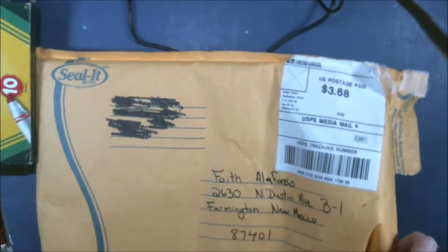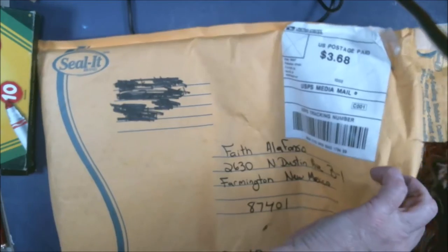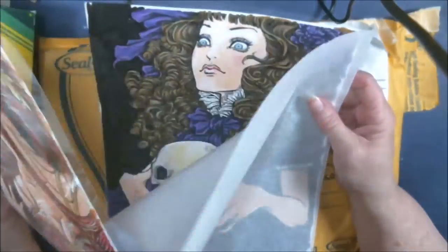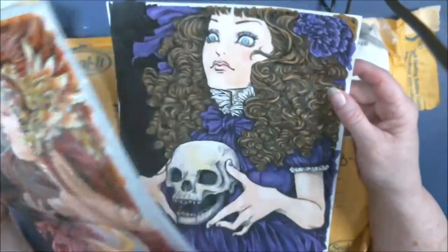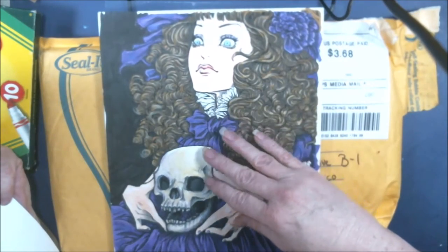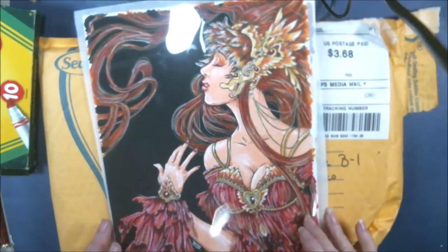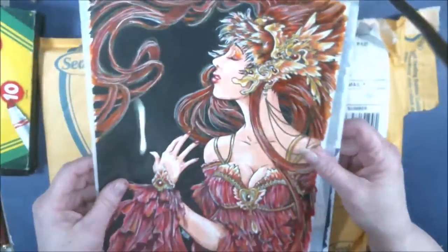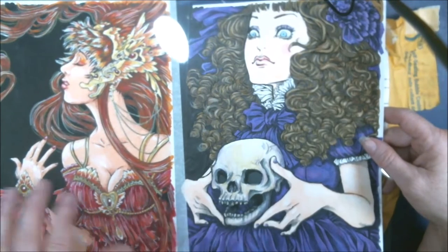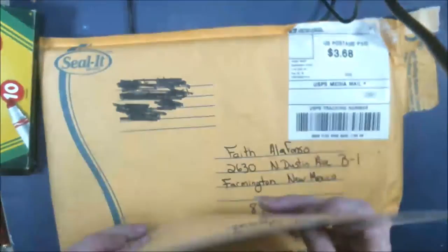Oh Mark, she's so pretty! He sent me two of them. These are adult coloring pages that he got off the internet, and he does them too. Oh, he does such a good job! They're both so nice.